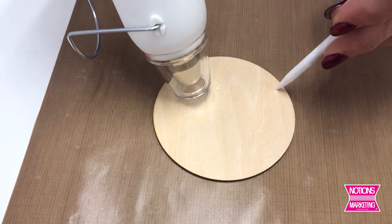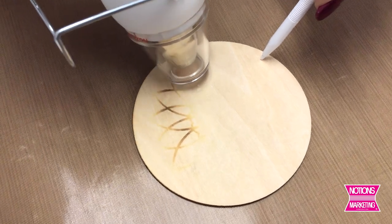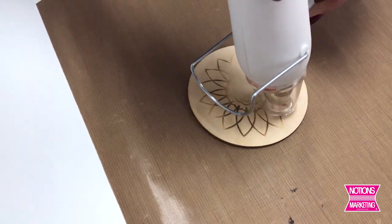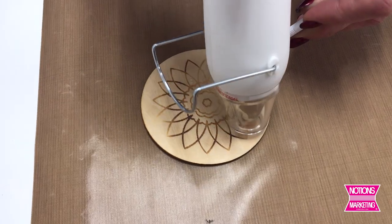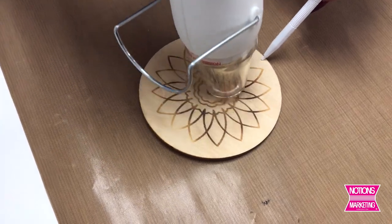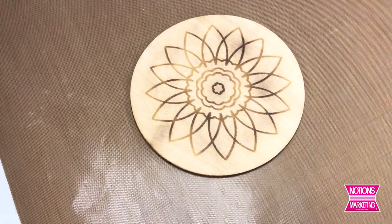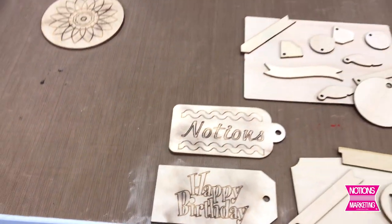Once the piece of wood heats up, the design shows up faster. Make sure there's something underneath your project, like a craft mat, to protect your work surface. It's really up to you how dark you want the singe to be — the longer you heat it up, the darker it will get. And there you go — that is the singe design. You also could use some ink on this; since it's a wood piece, you could do some coloring in.